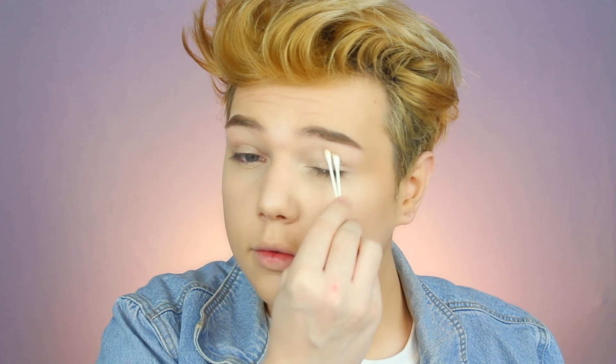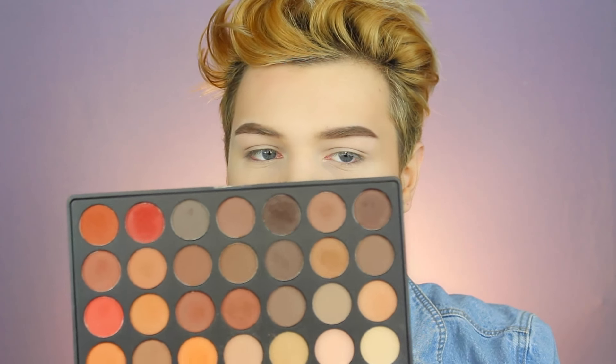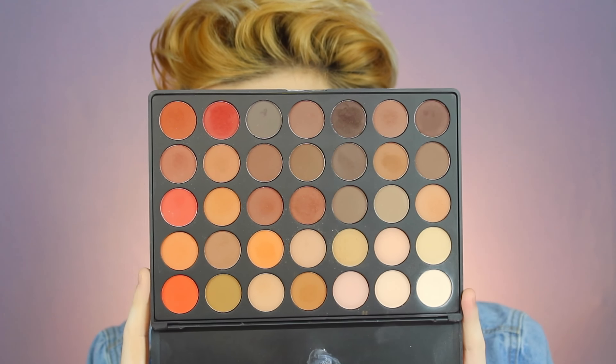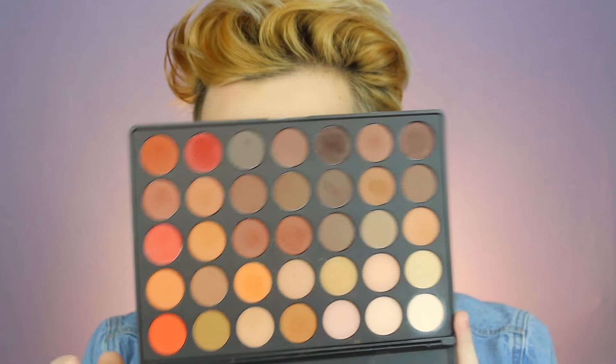I'm going to prime the eyes now. I'm going to try to set the under eyes with my Kodi Airspun. Then I'm going to go into my Morphe 35OM palette and focus on these shades over here. You can use my coupon code THOMAS in all caps to save off anything on Morphe.